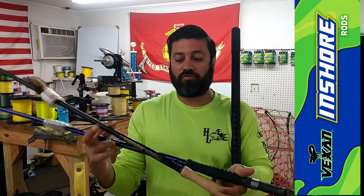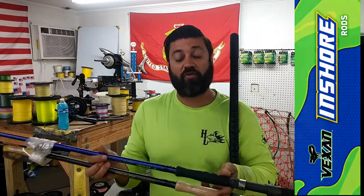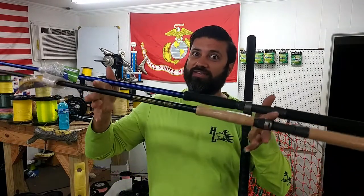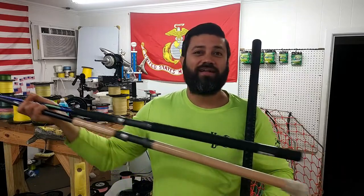Depending on which one you want, you can choose the blue, which is the Vexen, or the black one, which is the Tackle Industries, to go with the reel if you're going with the rod and reel combo. Now if you're going with the 80, we're going to have to wait for you to decide what color you want so we can get that on order and set it up. But it's getting close — I can actually feel them in my hand. Soon y'all will too.